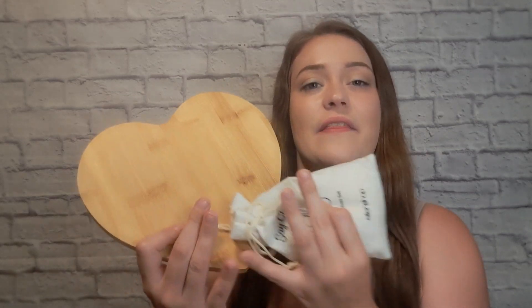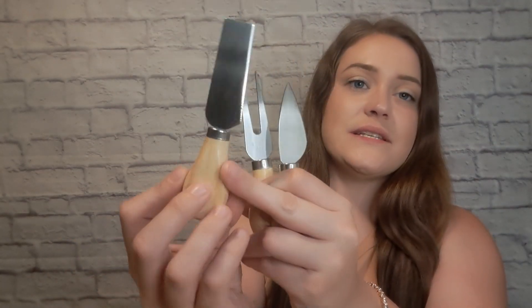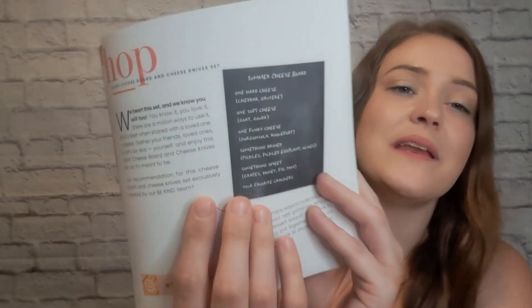The next two items go together: a really cute heart-shaped little cheese board and a cheese knife set that says 'Say Cheese' on it. The knives have a wooden handle. The card says, 'We heart this set and we know you will too — gather your friends, loved ones, or let's be real, yourself, and enjoy this heart cheese board and cheese knife set as it's meant to be.' They even have a little recommendation of what to put on it. The heart cheese board has a value of $40 and the knife set is $15.